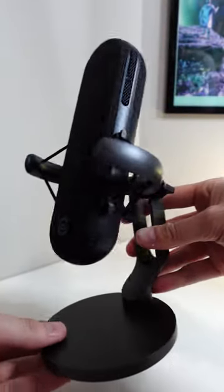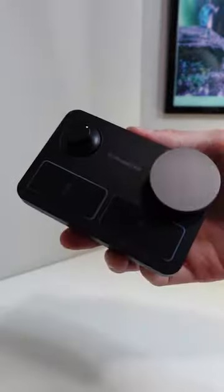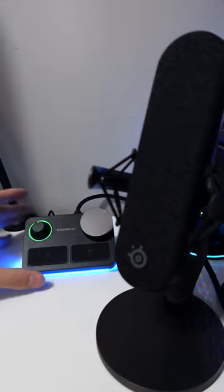It has a one-inch capsule that provides a wider capture frequency for deeper bass and richer vocals. You're actually listening to it right now. The stream mixer inside the box allows your pro-grade XLR mic to connect for a cleaner, more accurate sound.